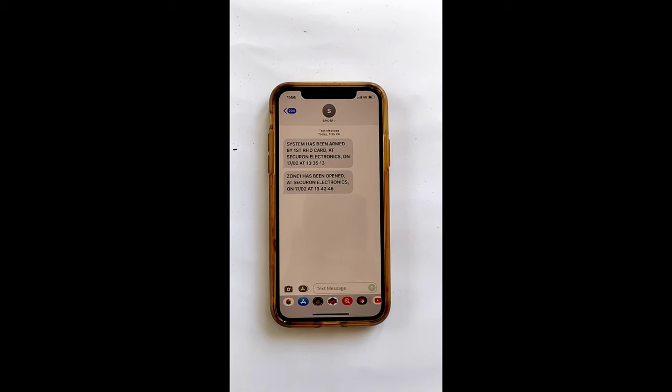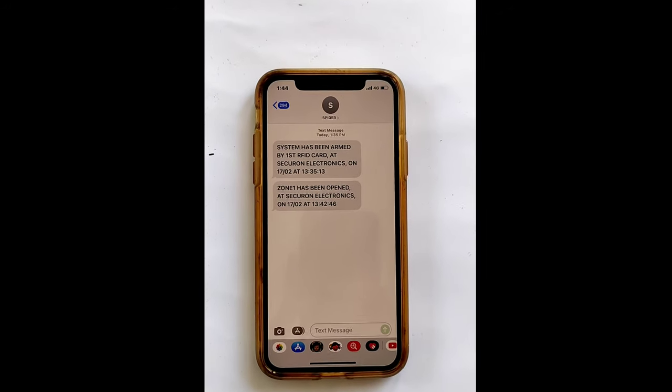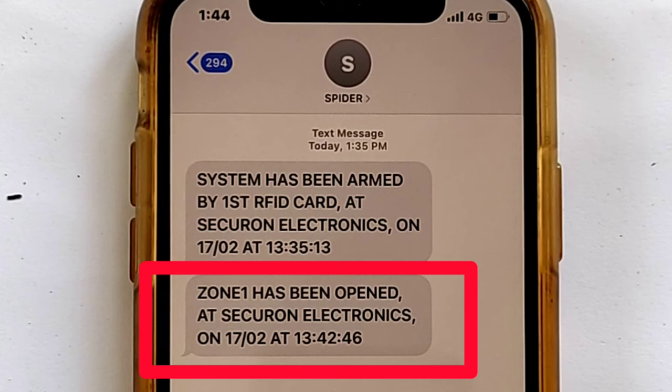Simultaneously, the system sends an SMS and makes a phone call to pre-saved numbers. Here you can see the message: 'Opening in Zone 1' with the date and time at which the door was opened.